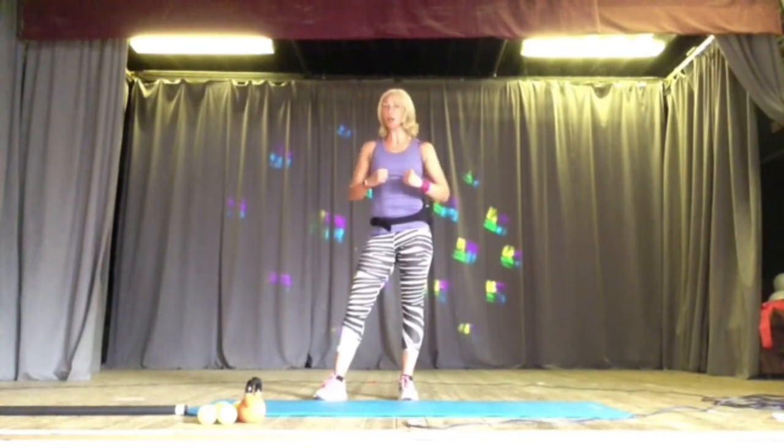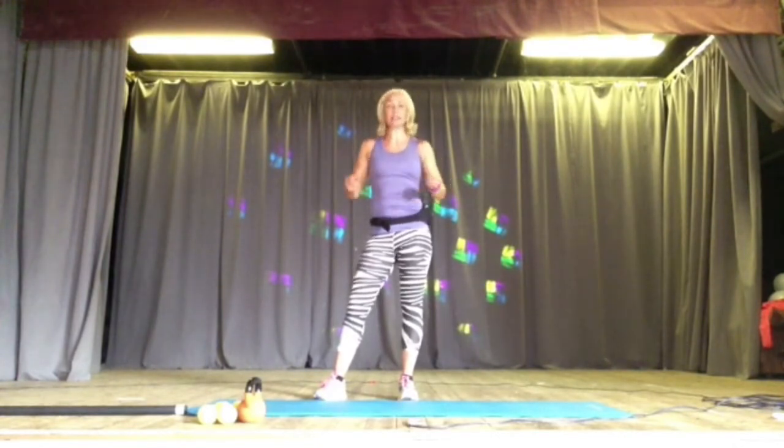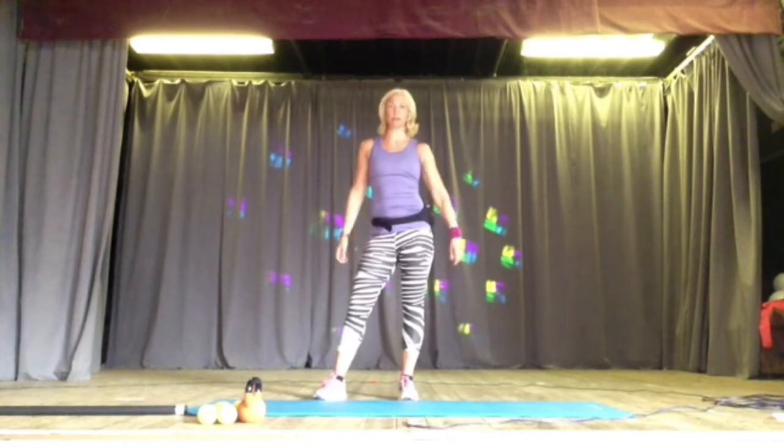These exercises are going to be a quick supercharged toning and strengthening set that you can do with or without equipment. If you've got weights, a kettlebell, a band, or a ball, you can use it or just adapt. We're going to start off with the standing exercises, just a little warm-up, and then come down onto the floor.